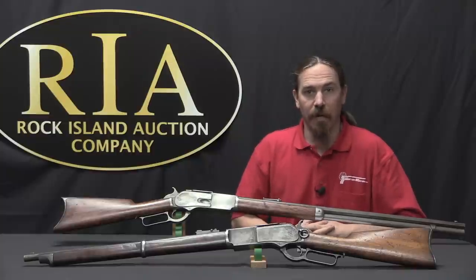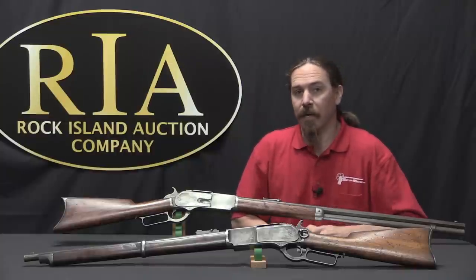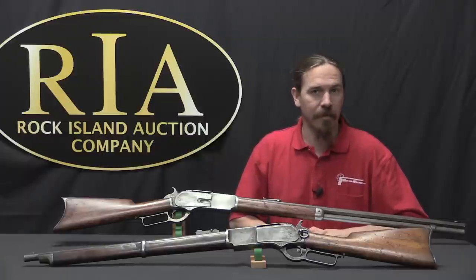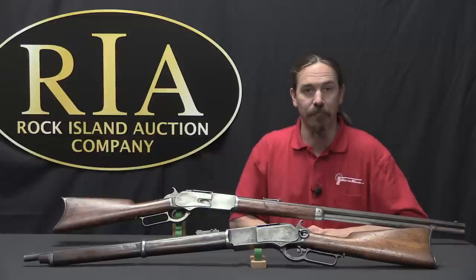Hi guys, thanks for tuning in to another video on ForgottenWeapons.com. I'm Ian McCollum, and I'm here today at the Rock Island Auction House taking a look at some of the guns that they are going to be selling in their upcoming June of 2017 regional auction.